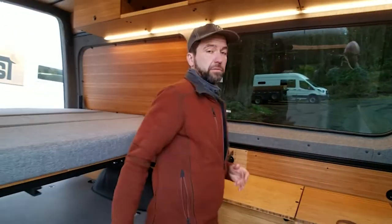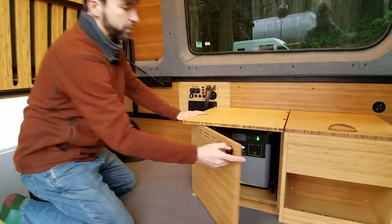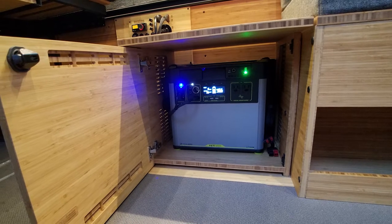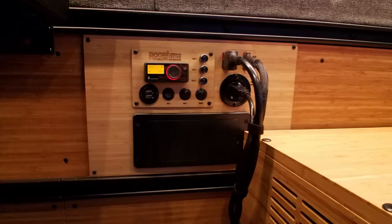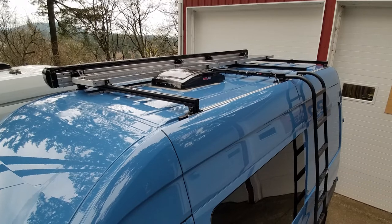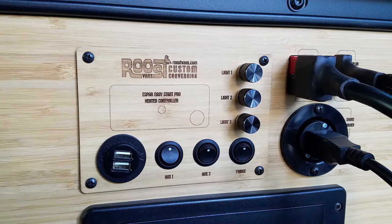We also have our power station cabinet. I'm going to flip up our flip-up kit so I can get better access to show you. We installed a Goal Zero Yeti system — in this case it's a 3000X, though it also fits a 1500X and a 1000X. From our power panel with our core wiring package, you recharge your power station with the engine alternator, as well as solar power and shore power. The Goal Zero provides all your power needs to the rest of your van for your lighting control.